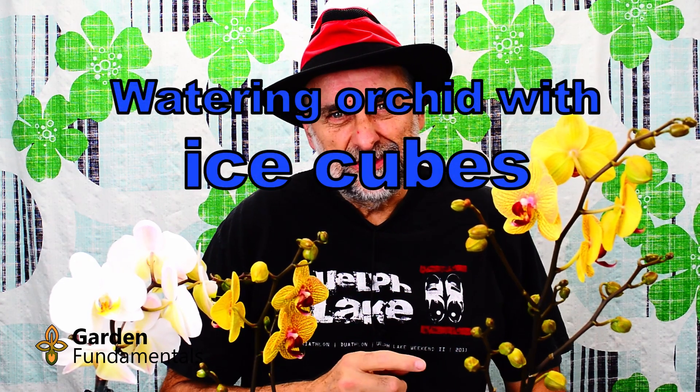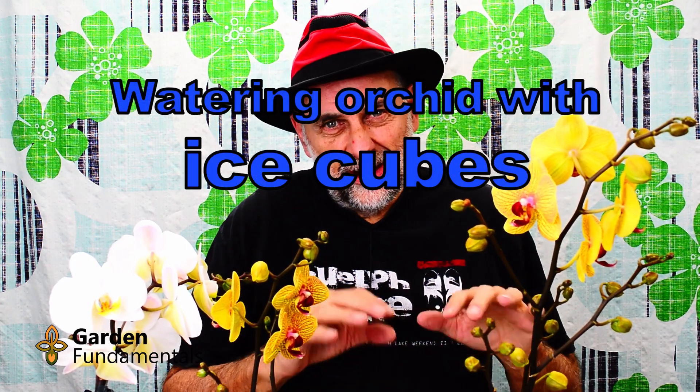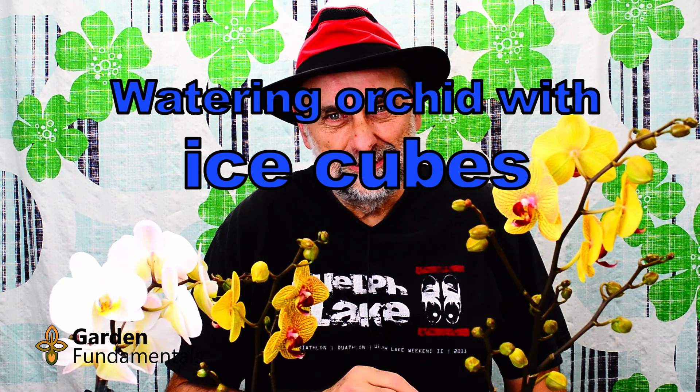A few years ago, I saw something online that said you should water your orchids with ice cubes. And I thought, what a stupid idea. Orchids come from warm tropical countries, especially these orchids here — the phalaenopsis that most people grow. The last thing they want is cold water on the roots. Why would anyone put ice cubes on an orchid? In this video, I'm going to answer a couple of questions: Will the ice cubes harm the orchid? Should you be using ice cubes? Does it make any sense at all? The answer might surprise you.